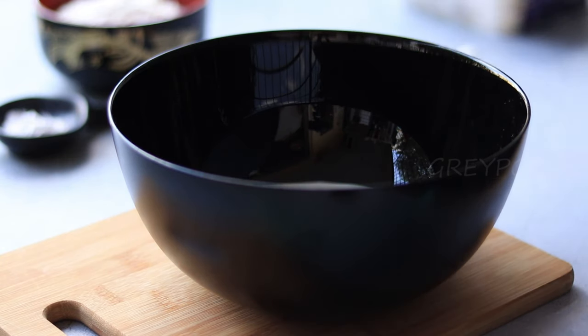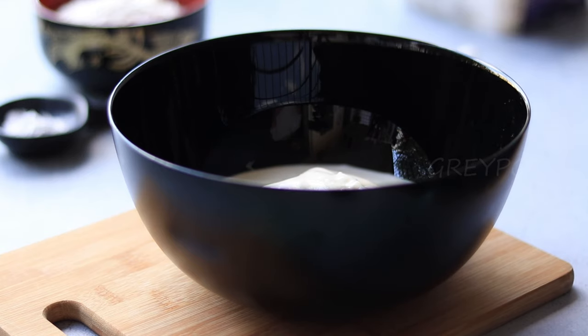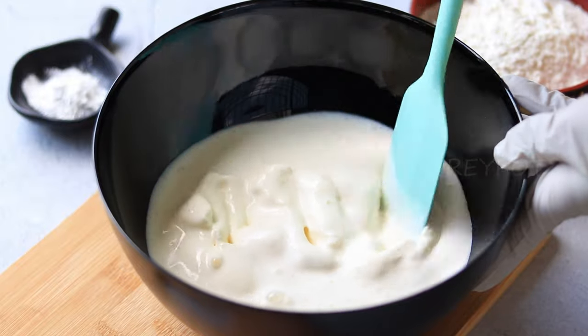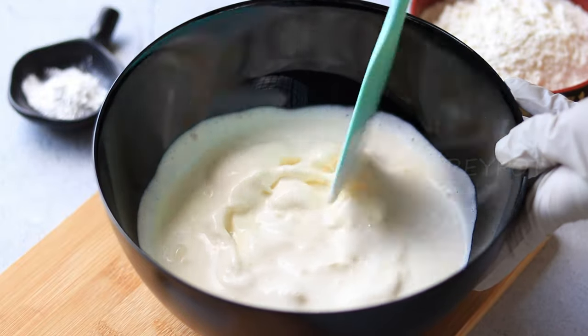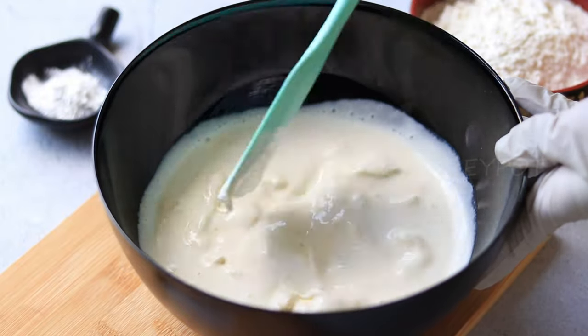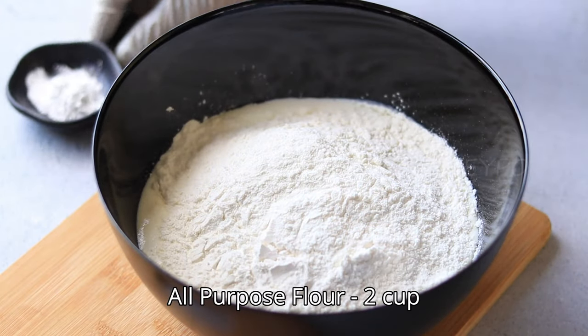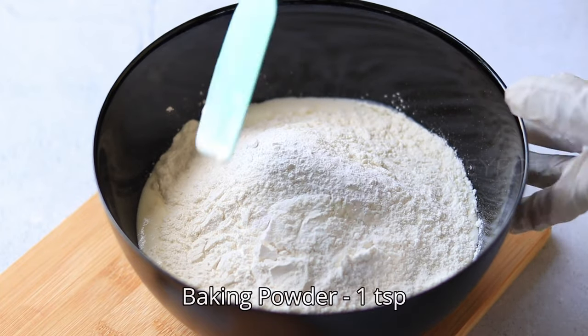Take the melted ice cream into a large bowl, mix and melt it completely. Now let's add the dry ingredients — some all-purpose flour and some baking powder — and mix it all together with the melted ice cream.